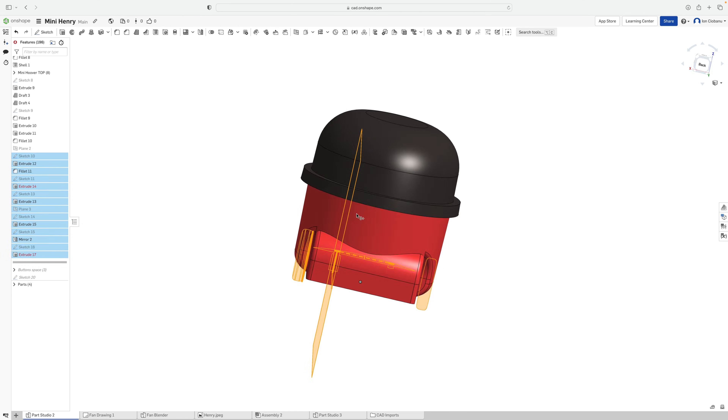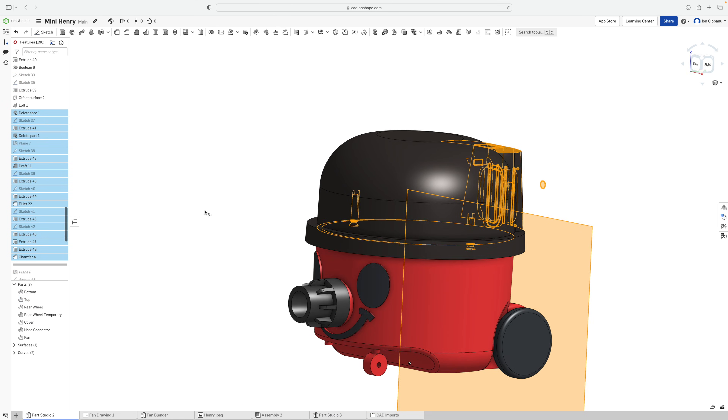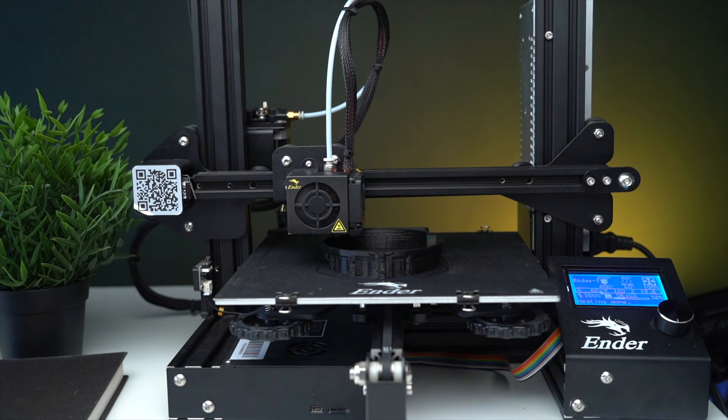Hello guys, welcome to my channel. In this video I'm gonna make a powerful 3D printed mini vacuum cleaner, so stay till the end to see the final result.